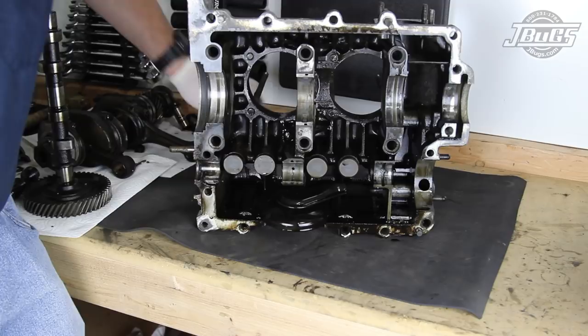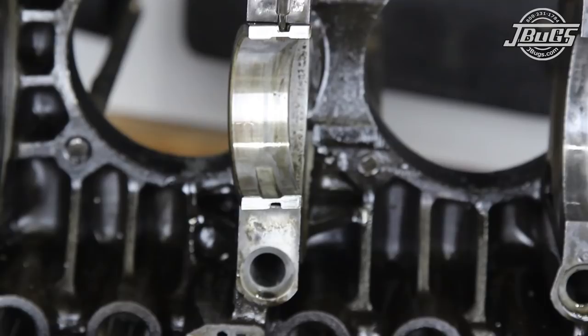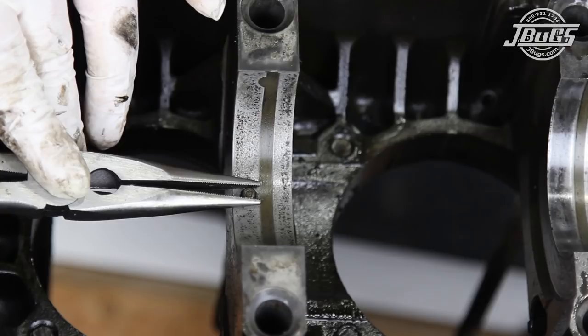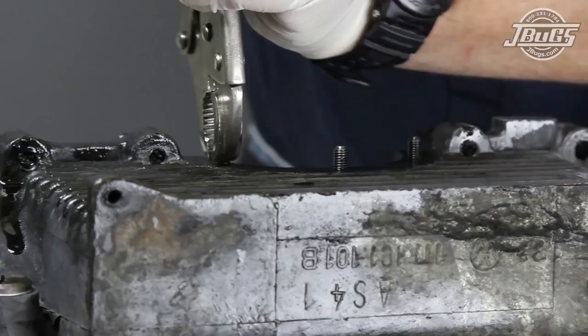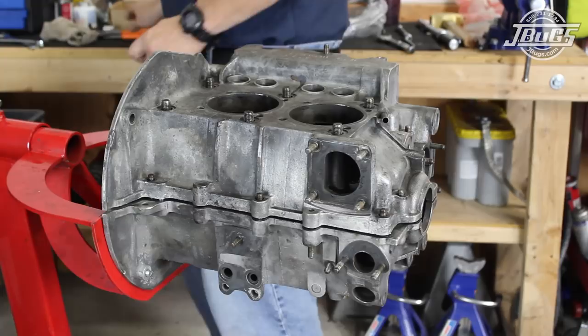The left case half disassembly is complete and the right side is very similar. The lifter clips are removed and the lifters are removed from the engine case, again noting their position if they are going to be reused. The main and cam bearings are removed and a pair of needle nose pliers are used to remove the number two crank journal dowel pin. The head studs and sump plate studs are removed and the right side case half can be placed back onto the left and loosely bolted in place for safe keeping.